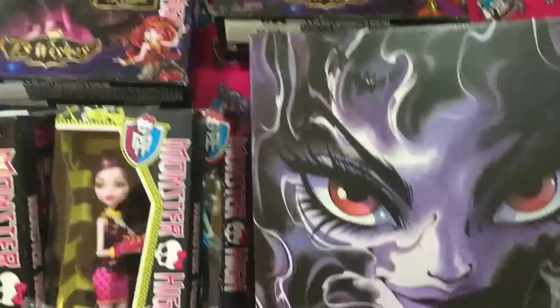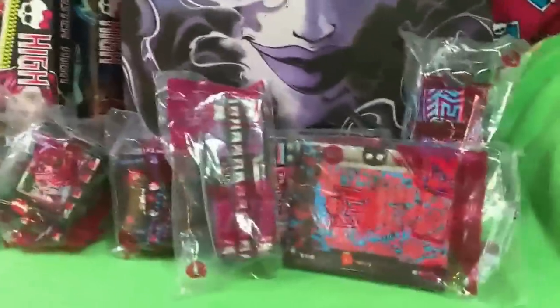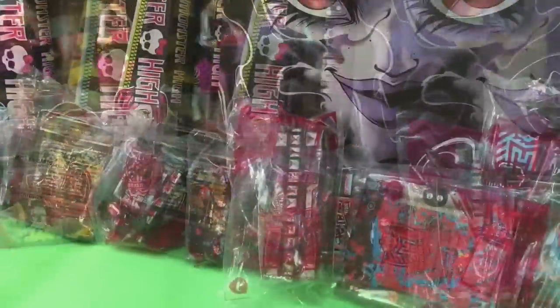Hi guys! Quake Toys! Oh my goodness, we have so many Monster Highs including the McDonald's. Let's go!